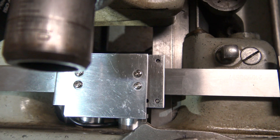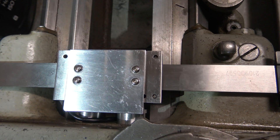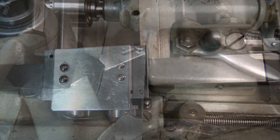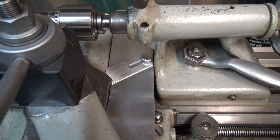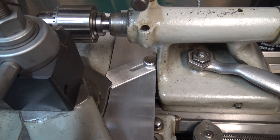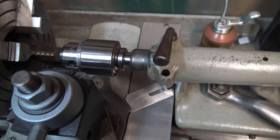That worked out better. I gained about a quarter of an inch of clearance and I don't have to worry about crushing the wire, so I've got plenty of room now.